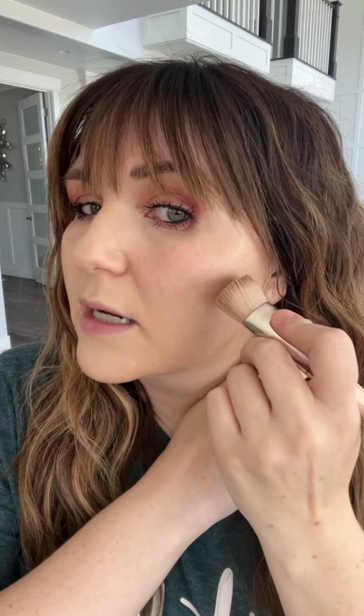Then I like to take a little bit on the tip of my finger and run it up and down the center of my nose. Then I just take my damp perfector sponge to press in the product and pick up any excess. Now I'm going to go in with this darker shade — this is my contour shade — and I'm going to place this color right underneath my cheekbone.